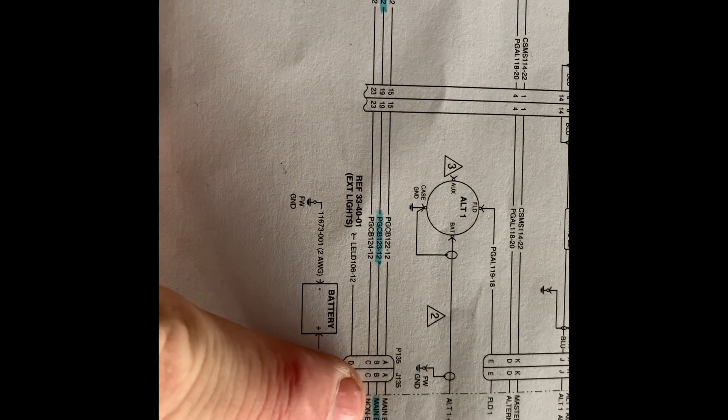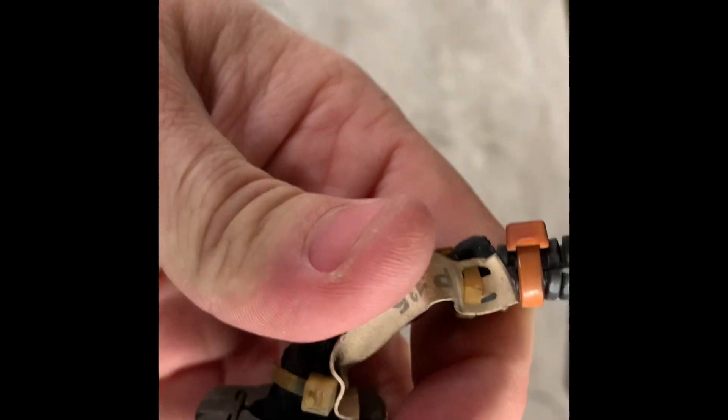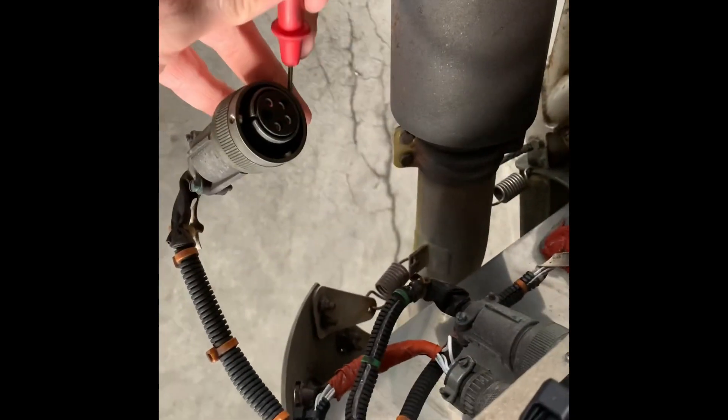I've got a jumper wire with an alligator clamp, testing for continuity. The battery is unhooked. Here are all the systems that aren't working: fuel pump, flood lights - you can see they go into 1-2-3 dash 12, which goes into the main bus at plug P135. We've got our meter hooked up, so one of these four ports should connect to the main bus. If it does, we know the problem is in the box and not in all that nasty wiring.